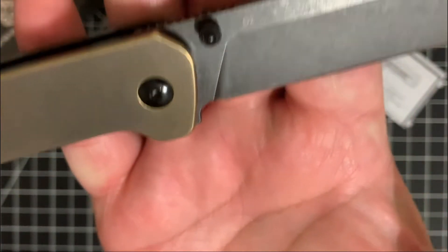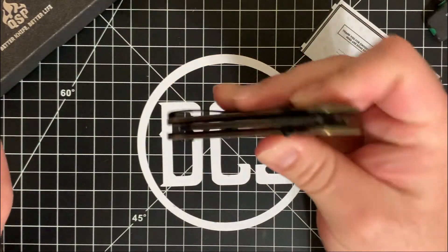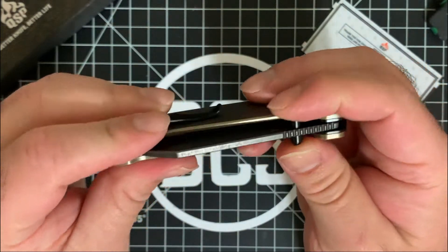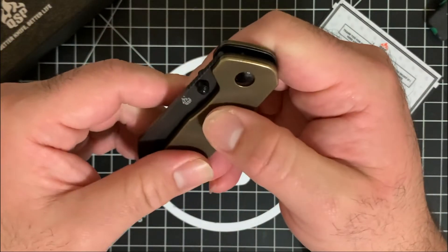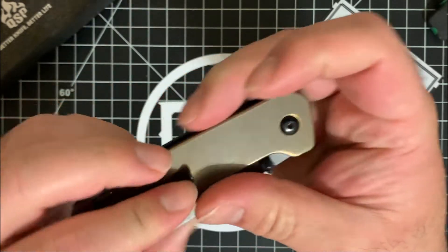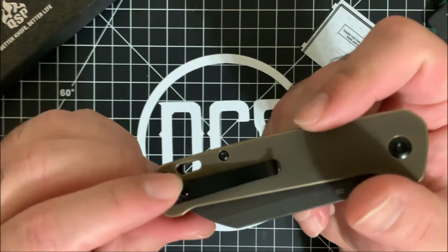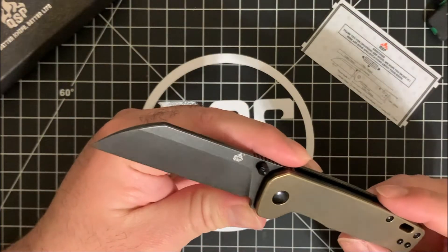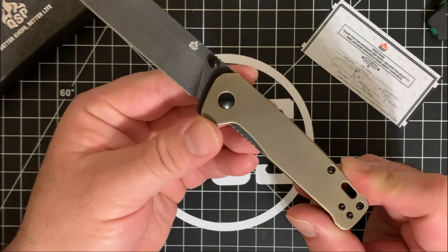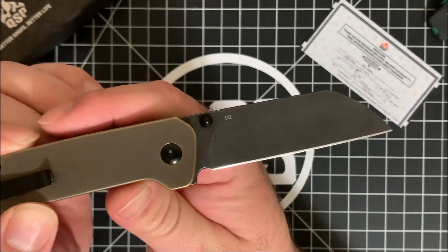You have the QSP logo and D2 designation on the blade, and that's basically it on the knife. One thing to note: the thumb studs will deteriorate over time with use because they are painted black — not a wash like the blade — as will the pivot and hardware. Eventually it's going to chip. It's not parkerized, it's actually painted, so it won't weather like the rest of the knife. That would be my only real gripe.